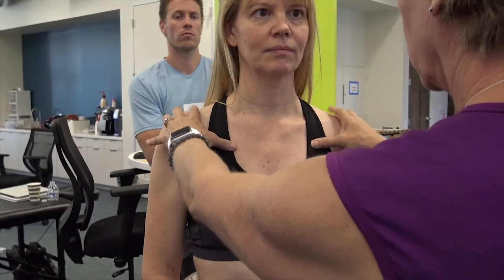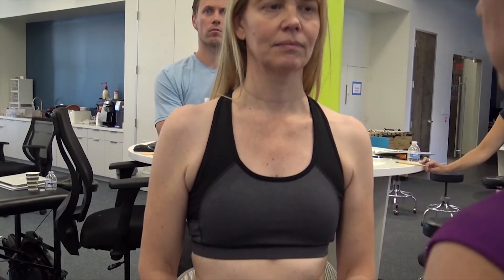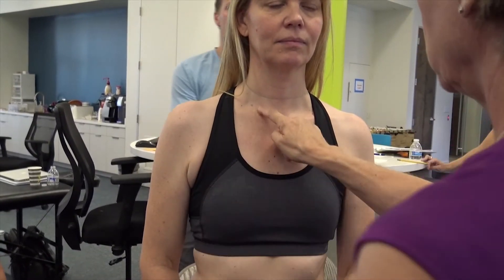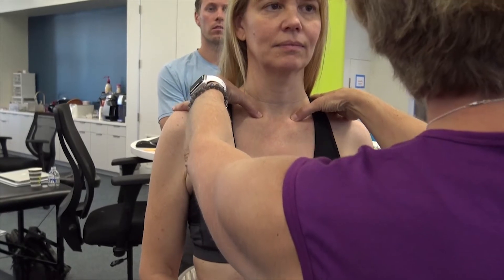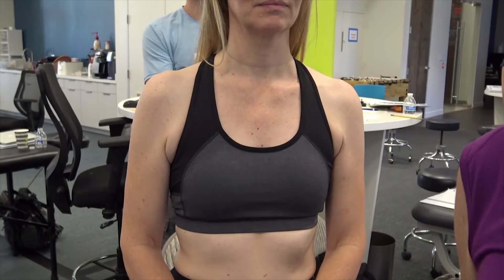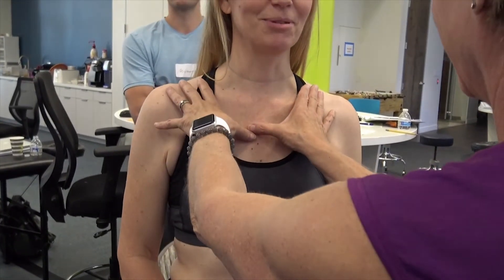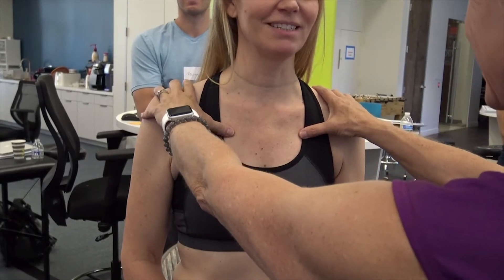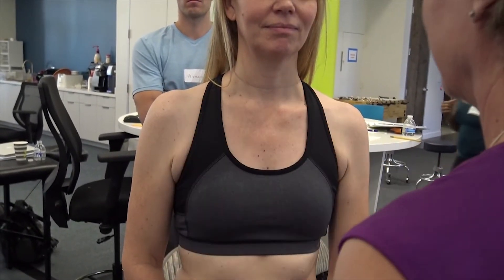This ring is rotated to the left. The other thing of note is that the medial end of her right clavicle is higher than the left. The second ring is also rotated to the left, and the medial end of the clavicle is up.